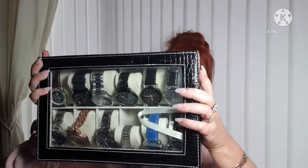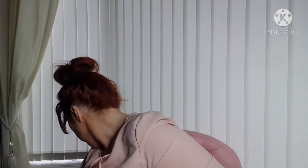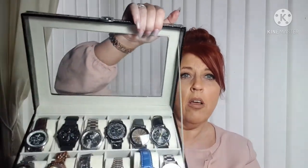This one holds 12, and you can see it's about the size of an A4 sheet of paper — so 12 watches would fit in there. It opens up with a catch and you've got your glass lid. I thought, yeah, because they're quite deep, and he's got three of these.